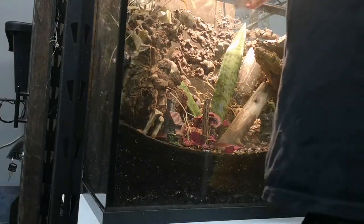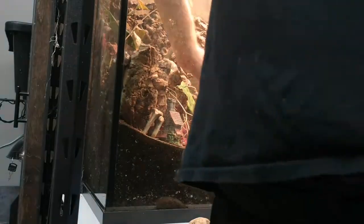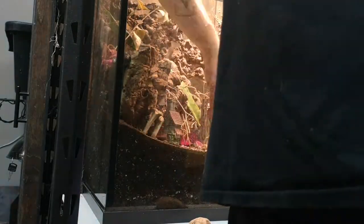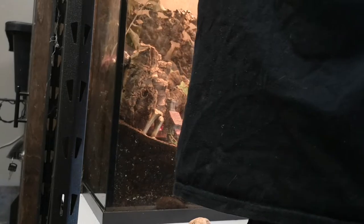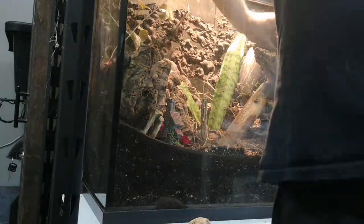This is my communal isopod tank. In here I keep multiple species together where they can breed and thrive and populate this enclosure. I use these little crustaceans as cleanup crews when I build bioactive enclosures for reptiles and amphibians.